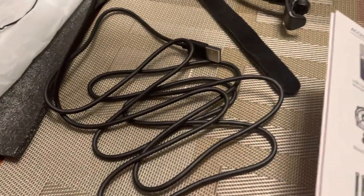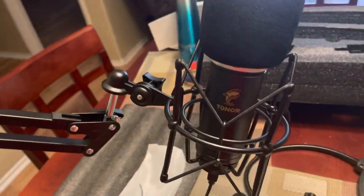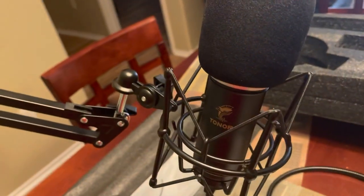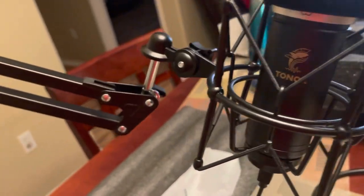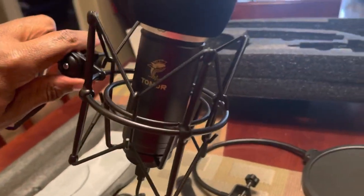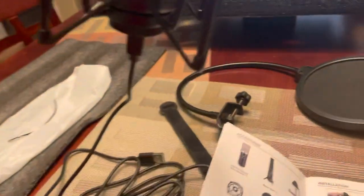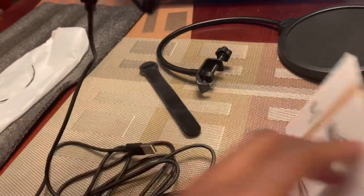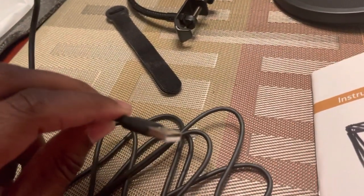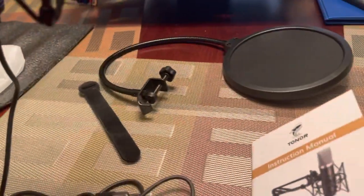Looking over everything, we have the popper stopper and the USB cord. Here is the actual mic — we have the popper stopper on the mic, the microphone holder, and that boom arm right here, which is adjustable — definitely way adjustable. We have the USB connection right here so it can fit right into your computer, which is cool.